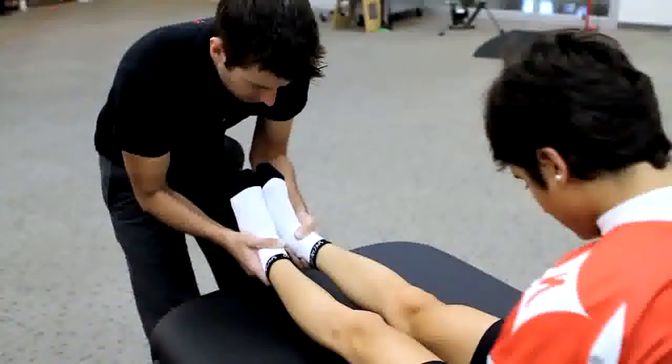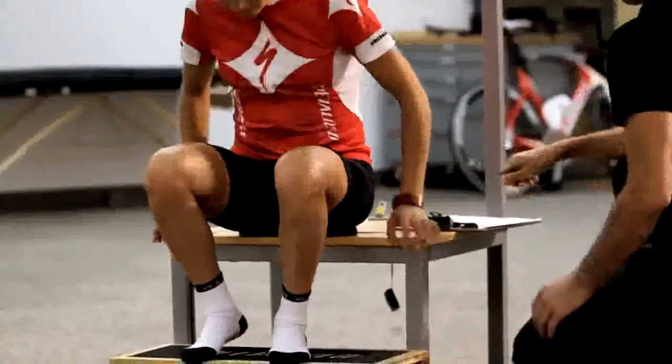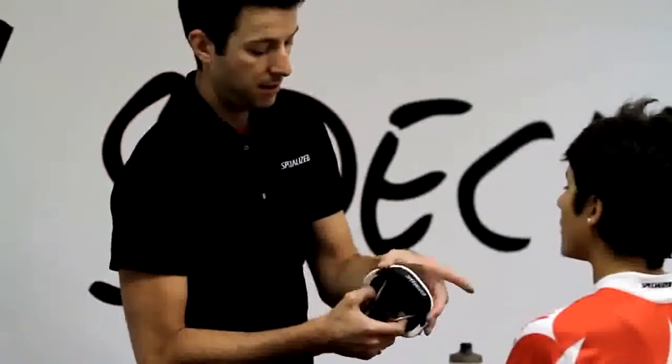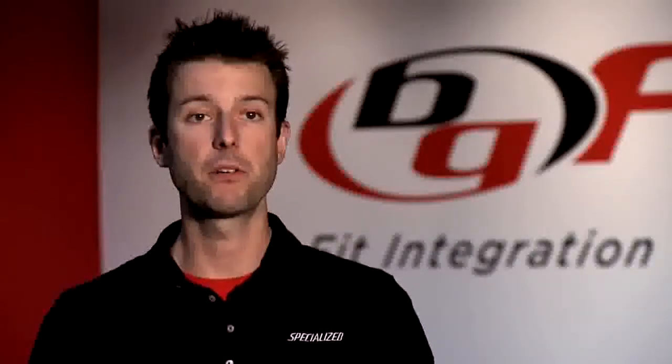One thing that was really intriguing for her that we got to have a good talk about was saddle selection. It was really important to find the right size saddle for her, as well as the right shape saddle. The saddle we ended up choosing was a Henge in a 130 size — it's actually a mountain bike saddle — and she felt much more free as she was moving through her pedal stroke.